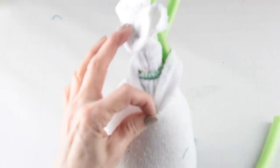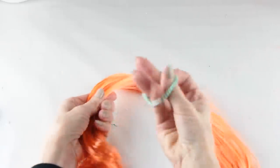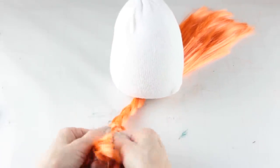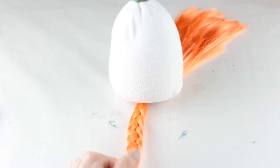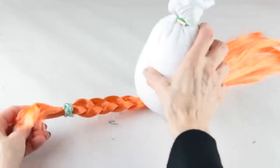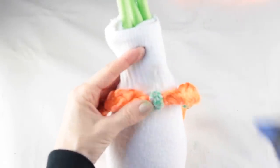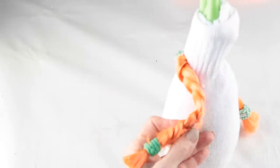I'm now attaching the last three bendable curlers to the top of the gnome body. I'm making some braids for my gnome so I'm using this pretty orange hair. I decided how long I wanted her braids to be and then I cut the hair away from the package. Once I found the center of her hair I used a hair band to secure it. I used the gnome's body to weigh down the center of the hair so that I could braid it, and when I was done I used another hair band to end the braid. Using my glue gun I attached the braids to the back of the gnome's head making sure that they were centered, then added a little hot glue to both sides.